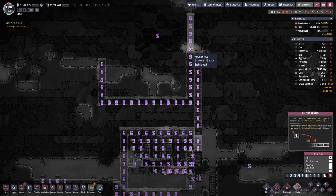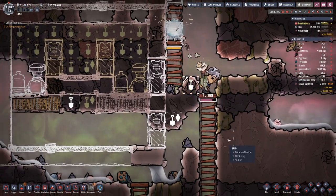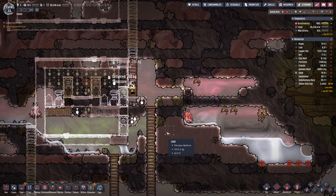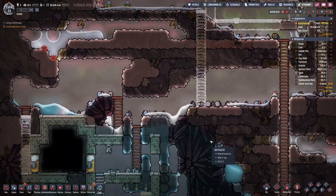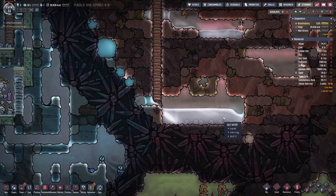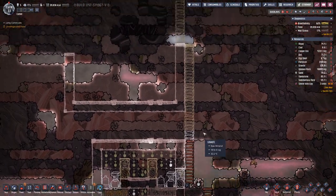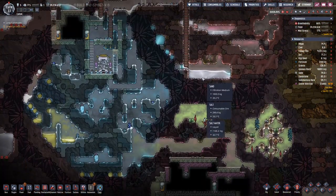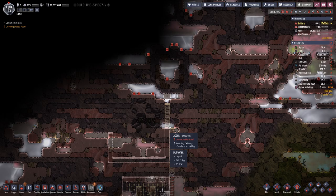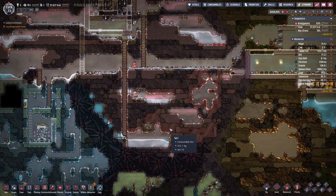That means we also have to prioritize this so that we can get the work done there. And maybe the space down here is not sufficient to hold all the salt water that we have up here — but that's another problem.